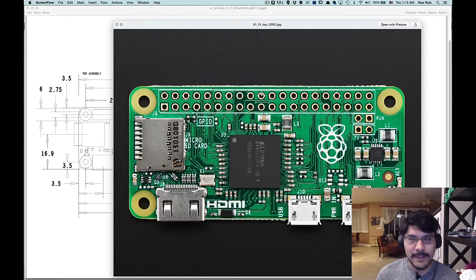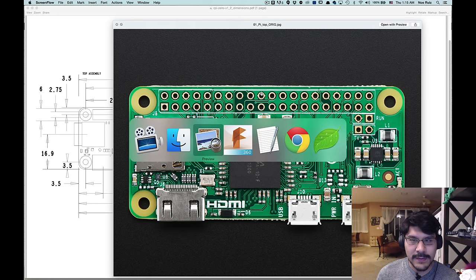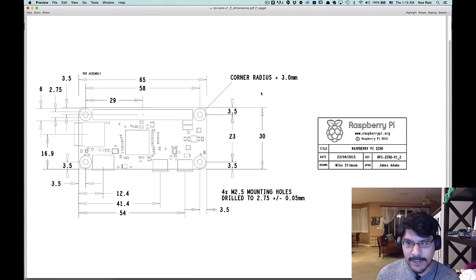Here it is. I got some photos of it and something really special — I have the technical drawings. These are by far the best technical drawings I've seen from the Raspberry Pi Foundation. This was drawn by Mr. Mike Stimson and approved by James Adam.